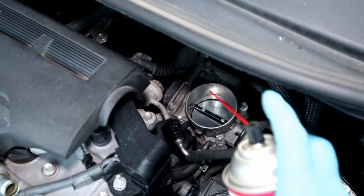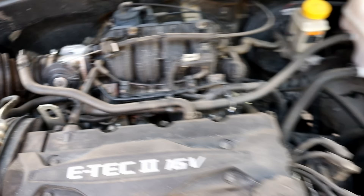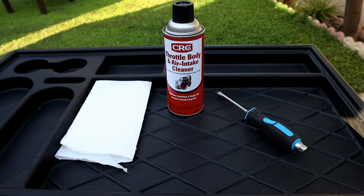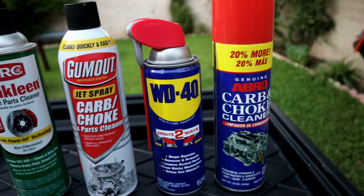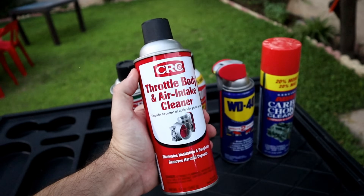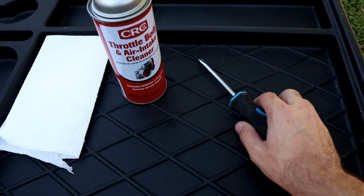You're gonna need a proper throttle body cleaner, screwdriver, paper towel, or a shop towel. Never use other cleaners for the throttle body — if you do, you will have a check engine light on, or you might need to reprogram your throttle body. So always use a proper throttle body cleaner.